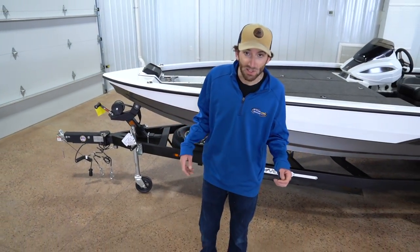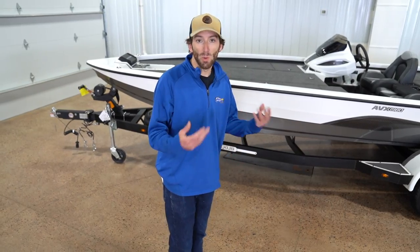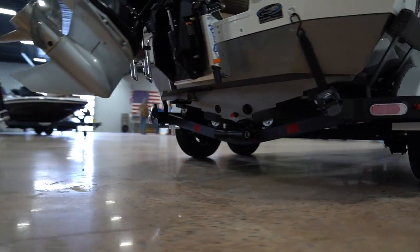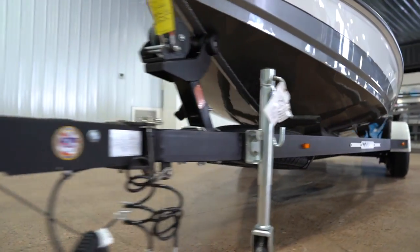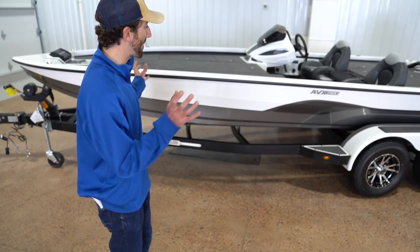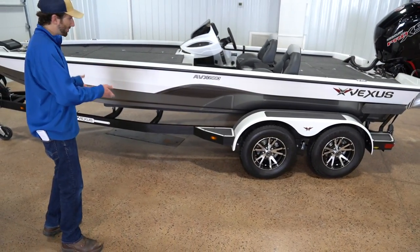No one else does this, and I'll tell you why — it's because the boat trailer is the most overlooked aspect of pretty much anything on a boat sale. But it's probably one of the most important aspects, because if you ain't getting to the lake, you ain't fishing. Vexus builds their trailers in house. They build this custom trailer to match your boat right at the factory. A few things you're going to get with that: a perfect fit and a perfect match for your boat. Your boat's going to load easier and tow easier because the trailer's designed for the boat and the boat's designed for the trailer.